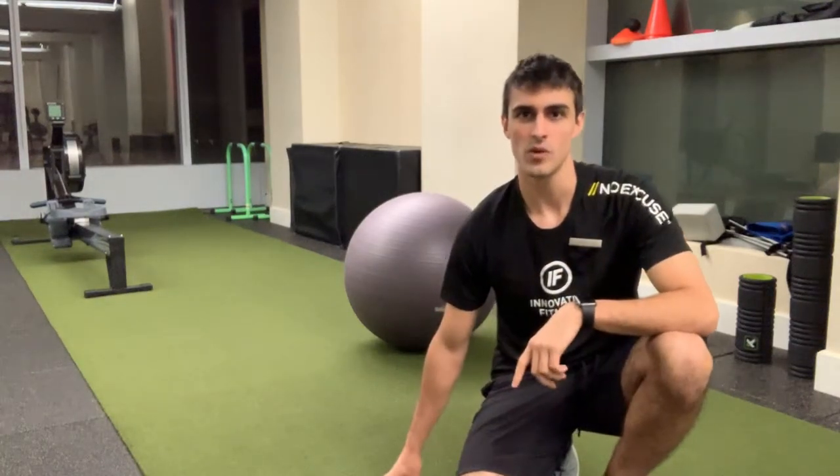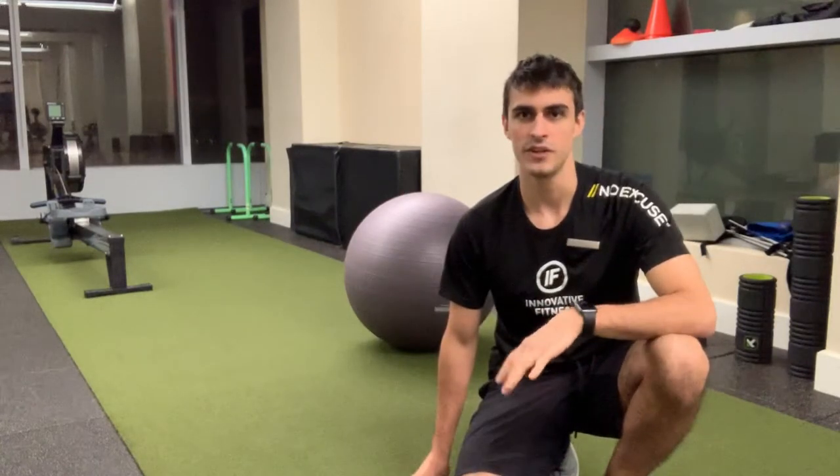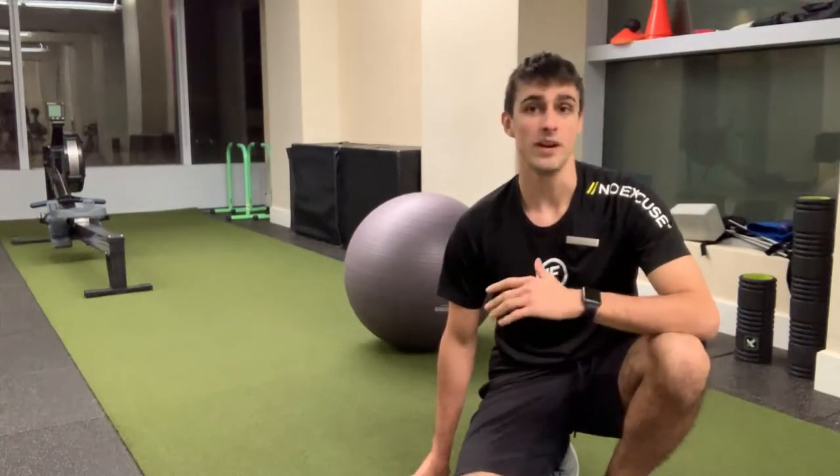Yo, what's up guys, it's Raddy here. We've got Swiss ball around the world. Swiss ball is one of my favorite pieces of equipment — very versatile, very unstable. It can provide a lot of benefits that something like a bench or the floor cannot.